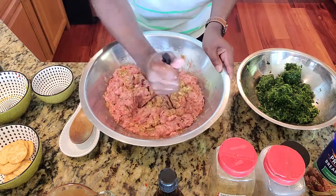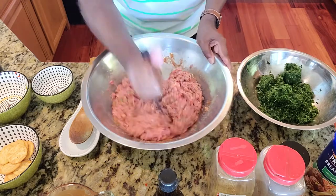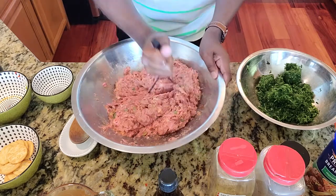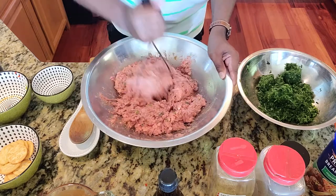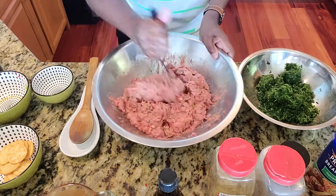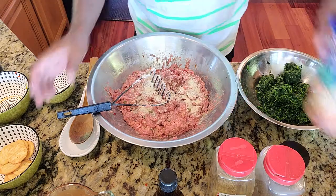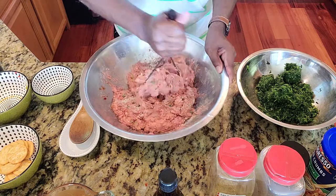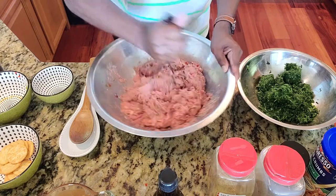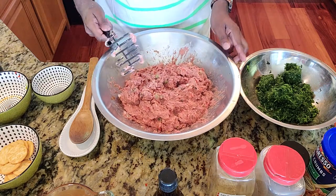This is just my way of doing it — it makes a difference. I'm going to keep mixing to make sure I get everything through and through, picking it up from the bottom to ensure all the flavor and seasonings are distributed. I'll add just a little bit more Italian breadcrumbs because of the seasoning in them. That is the meatloaf mixture — that is it.